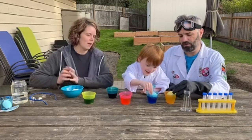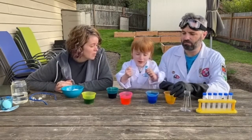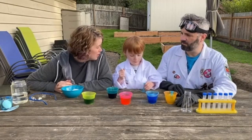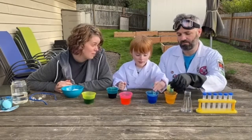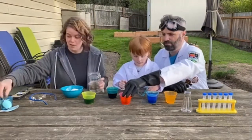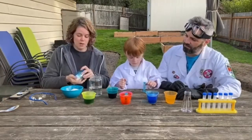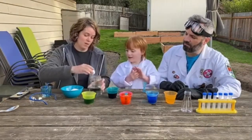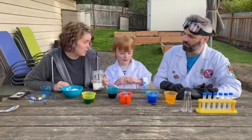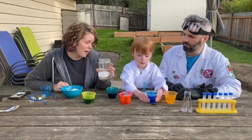Oh, your egg is blue! You guys, it's really fun to use vinegar to dye Easter eggs, but do you know you can do something else really cool with vinegar and eggs? Well let me show you. If we take a jar of vinegar and we put an egg in the vinegar and we let it sit there for a couple days, something really cool happens.